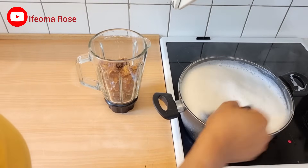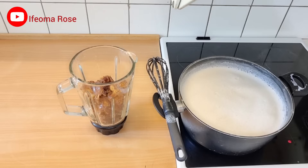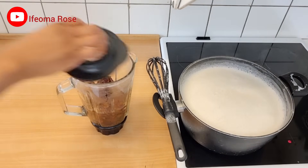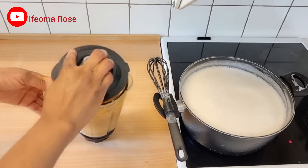I'll stir the soy milk continuously to make sure it's not burning. Now I'll add warm water to the dates, cover it, and blend until smooth. Once done, I'll set it aside.